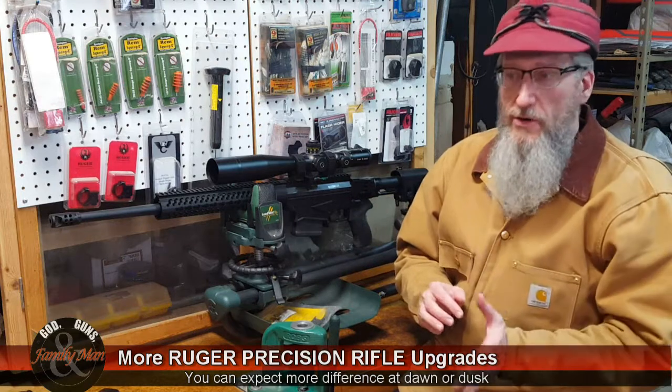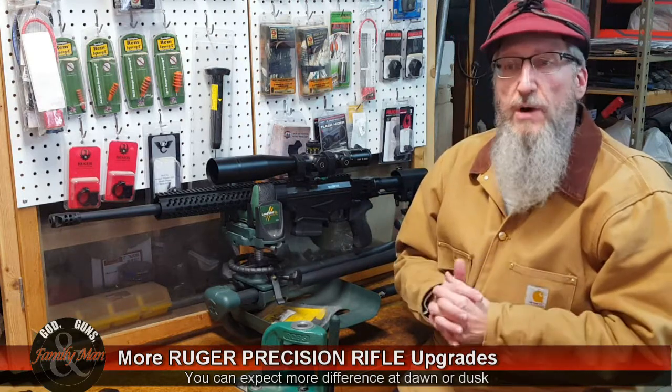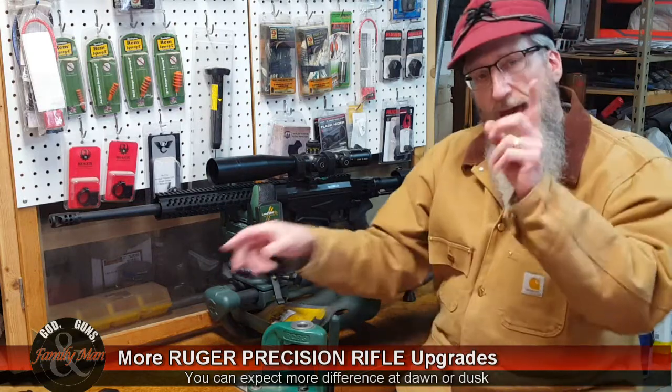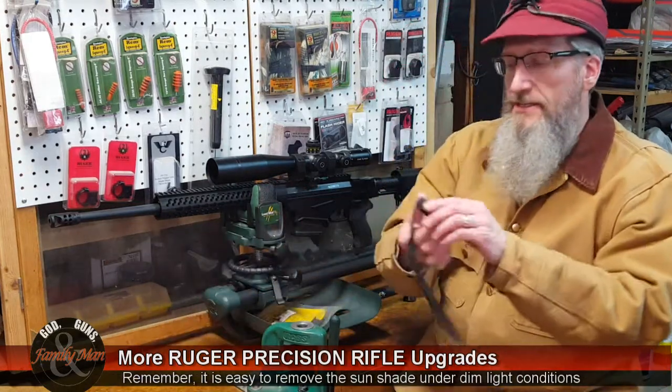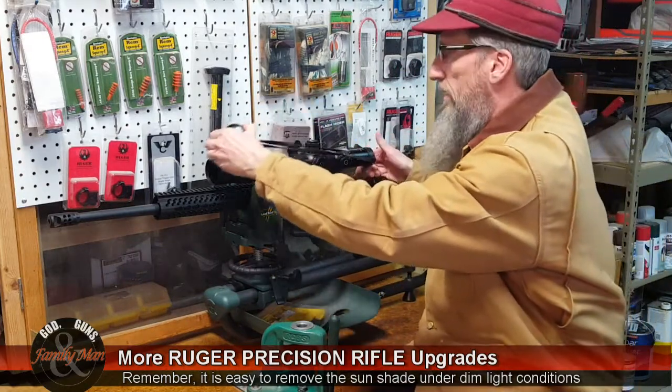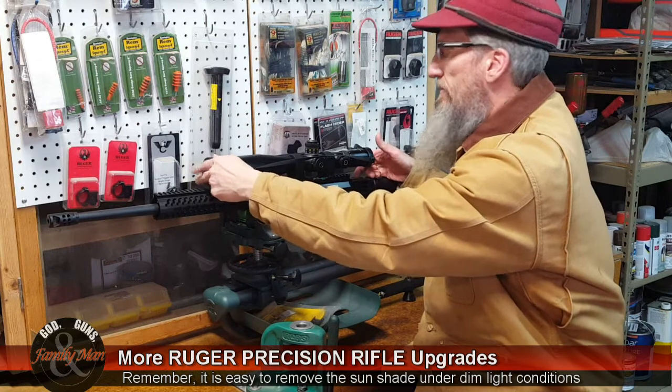Maybe there would be a little bit of difference in more twilight hours, but I'm not going to worry about that too much. By the way, the scope covers that came with the Schmidt and Bender scope — yes, they still fit with the sunshade on.